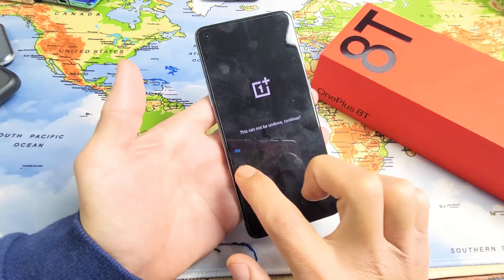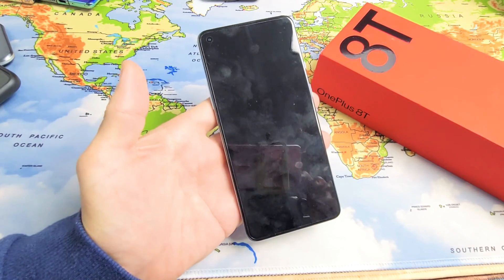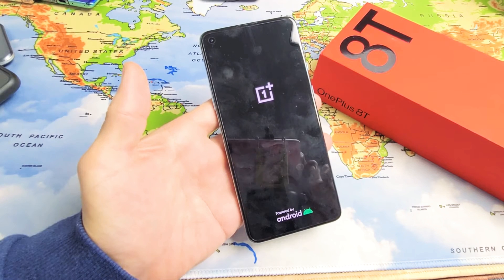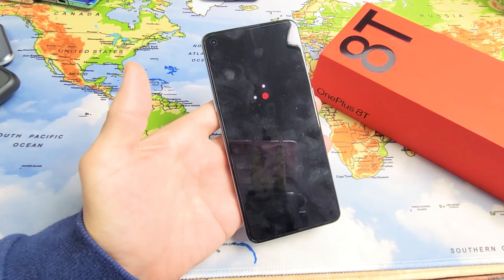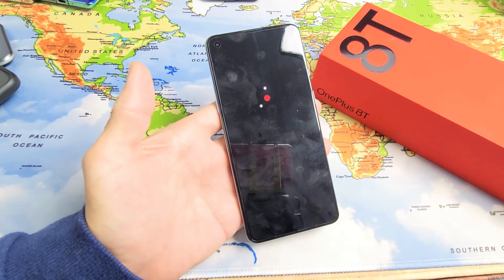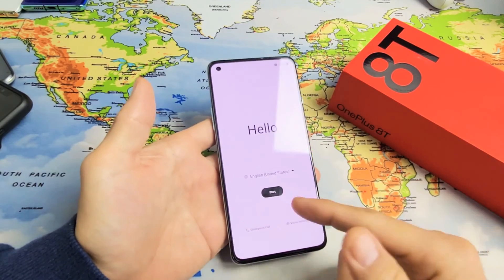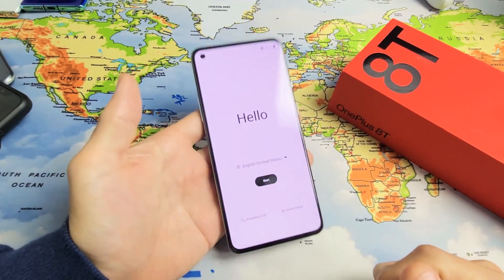To proceed, tap 'Okay.' This cannot be undone — are you sure? If you click okay it's going to start the process right away. This typically takes about three to five minutes, but once it's done we'll be in the beginning setup process where we choose our language. Booting back up — and there we go, back to the beginning. Pretty simple.